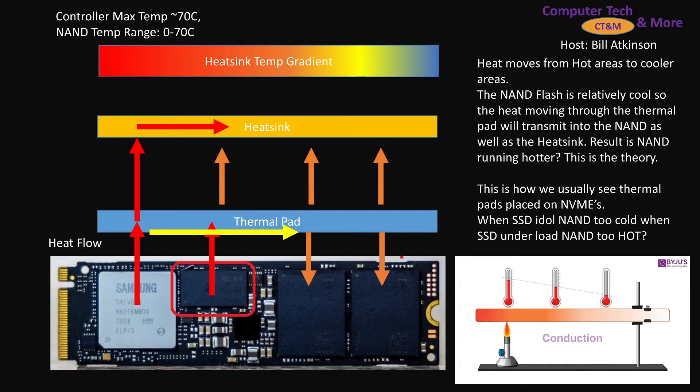Here's the science of what we're talking about. The controller maximum temperature on most NVMEs and the NAND is around 70 degrees C, and the NAND temperature range is 0 to 70 degrees C.